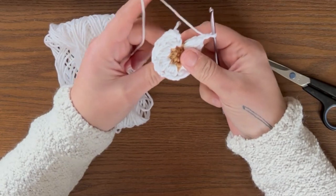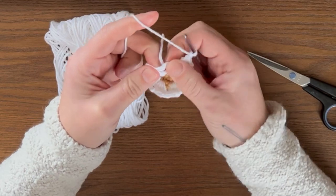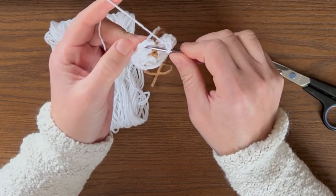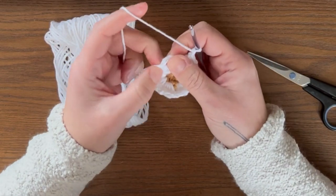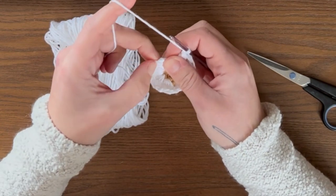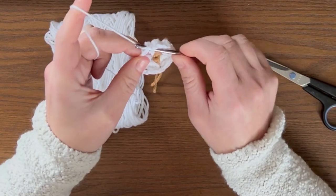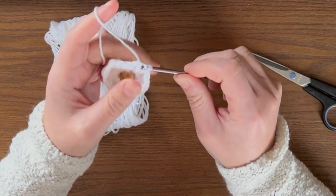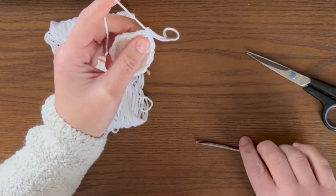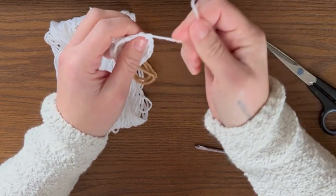Once you've completed all eight petals, do a slip stitch into the top of that chain five that you did on your first petal. Go to the top, find the top chain, insert your hook, yarn over, pull through two. Then yarn over and pull through one more time. Take that off your hook, cut your yarn, and secure it.